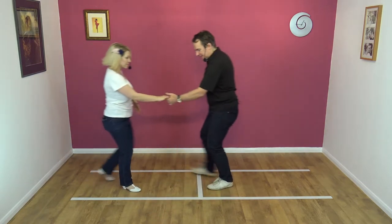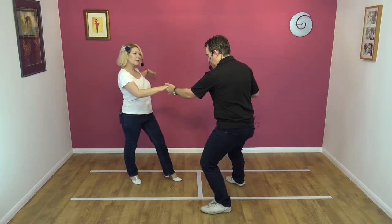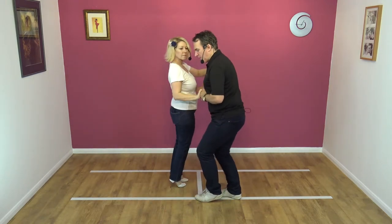Okay, does that make sense? I hope so. Here we go. Lead away for one, and collect for two, and twist for three, hip for four, and five as a one.